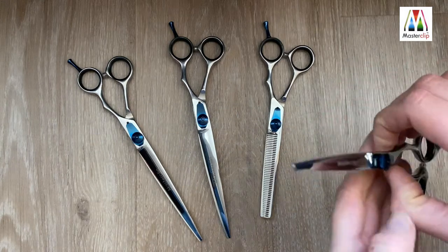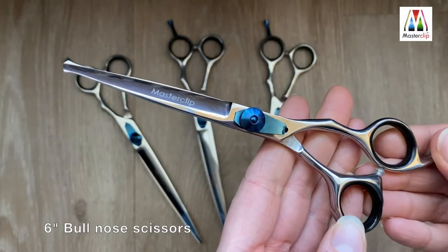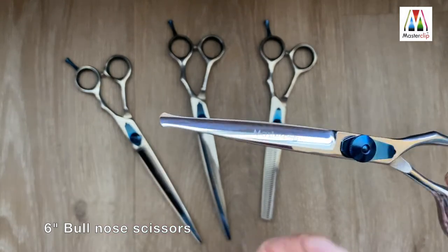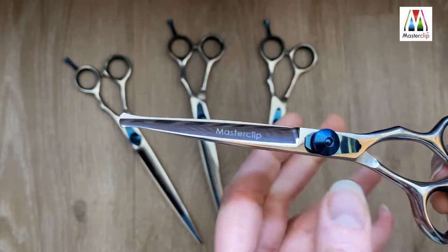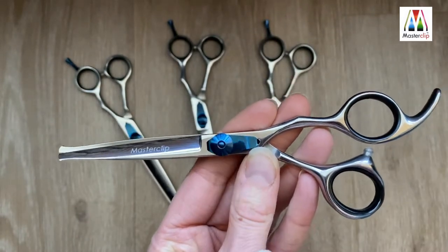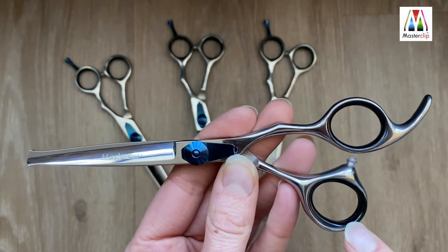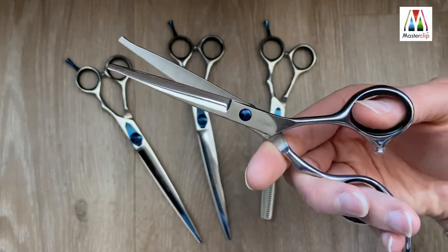This is the Master Clip Pro 6-inch convex edge stainless steel ball nose scissors. The rounded ends mean they are perfect for beginners and ideal for trimming around delicate areas such as the eyes, pads and groin area. They feature an adjustable blue tension screw, a fixed finger rest, and removable rubberized inserts. They are easy grip and have an ergonomic design.